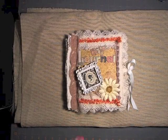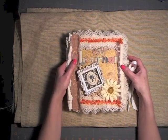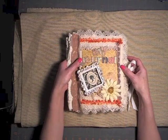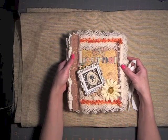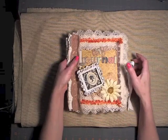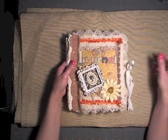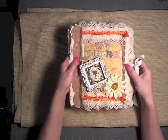Hi everyone, it's Tina. I just wanted to share my fabric journal swap. My partner is Carrie and she lives in Canada, so I'll be sending it to her. I finally got it done — this was a lot more work than I thought. I should have given myself a bit more time, but that's okay.